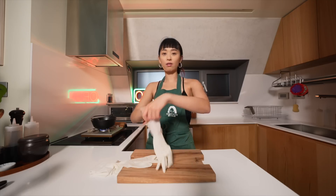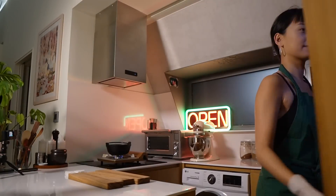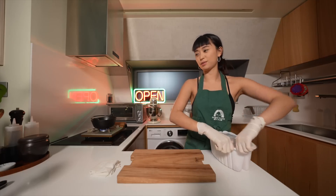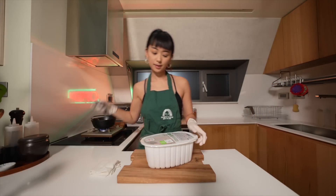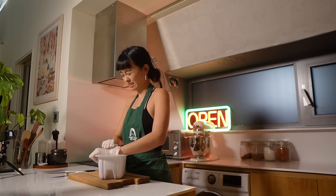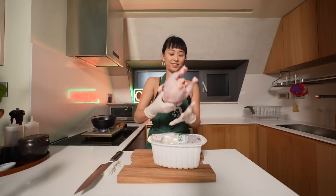So while the garlic is going, I am going to work on the chicken. I should probably put this in a separate container before I start. But sometimes life is just like that, you know? It's a small one. It's so cute.